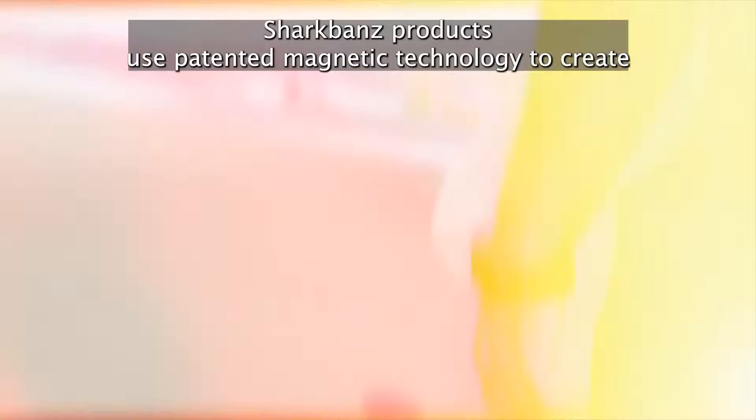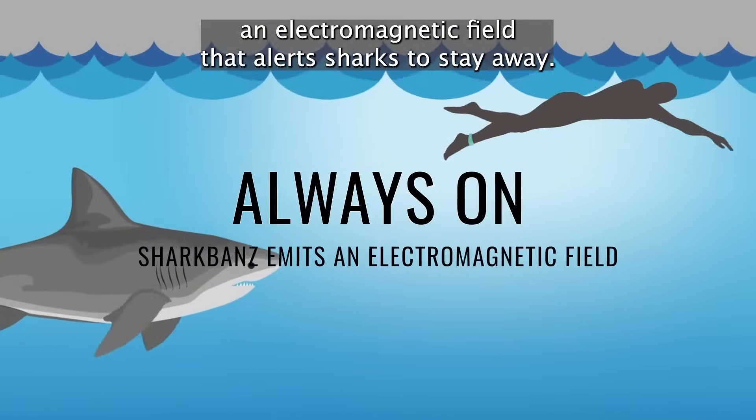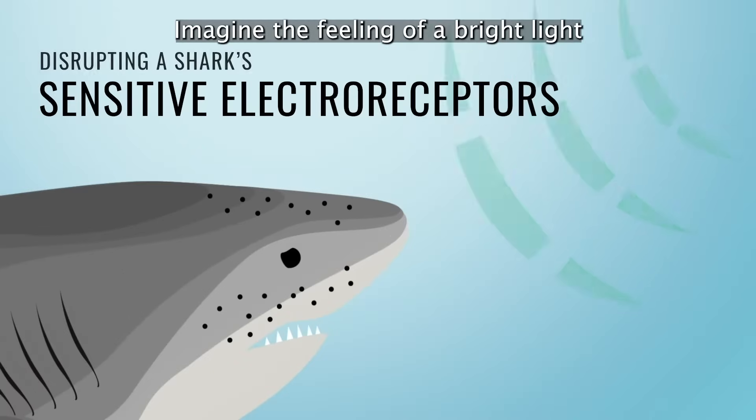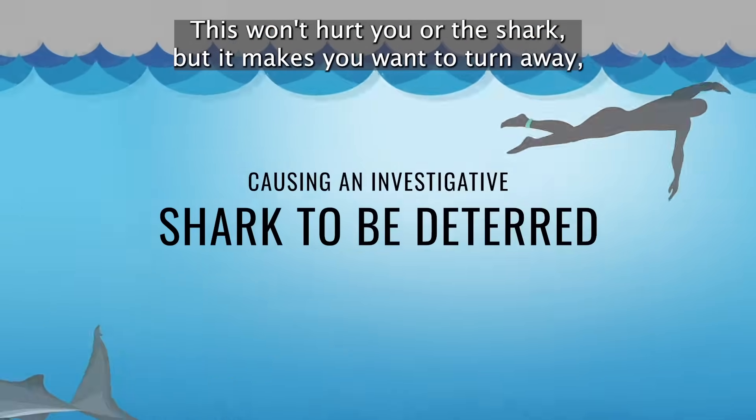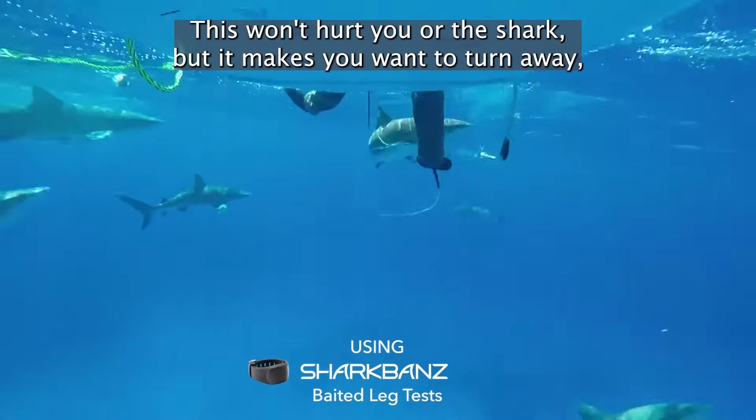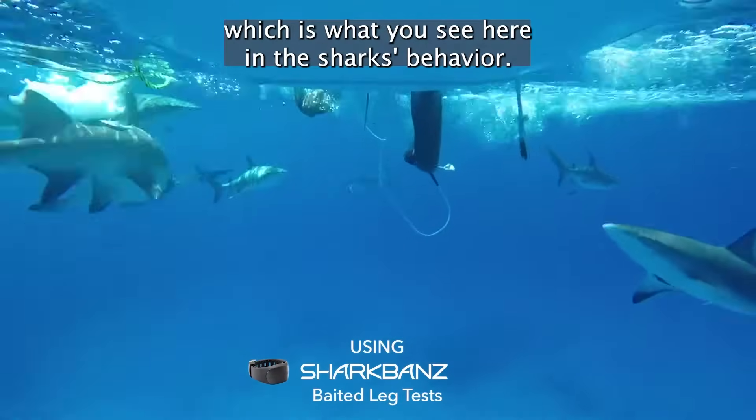Shark Bands products use patented magnetic technology to create an electromagnetic field that alerts sharks to stay away. Imagine the feeling of a bright light shining in your eyes while you're in a dark room. This won't hurt you or the shark, but it makes you want to turn away, which is what you see here in the shark's behavior.